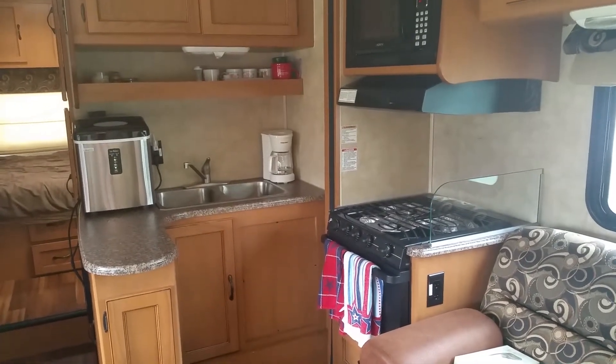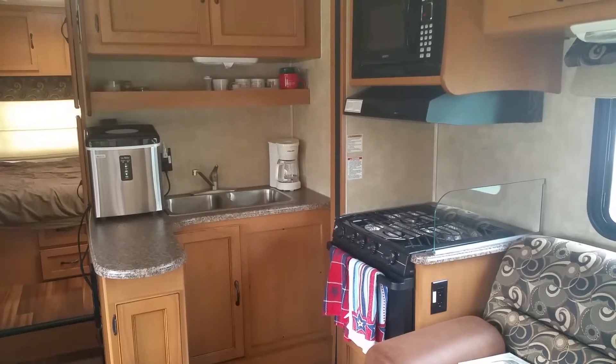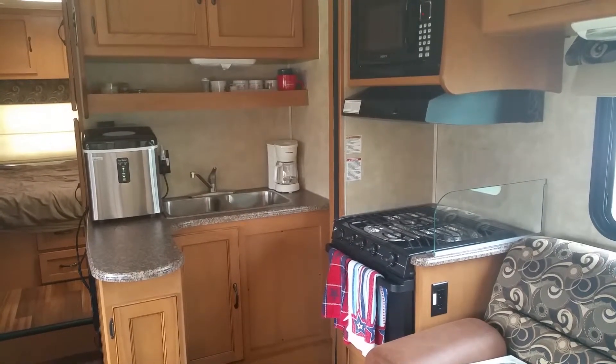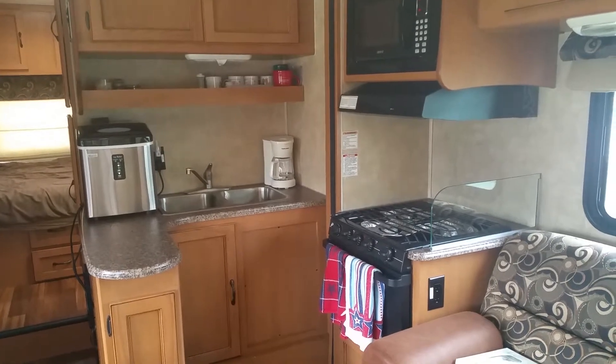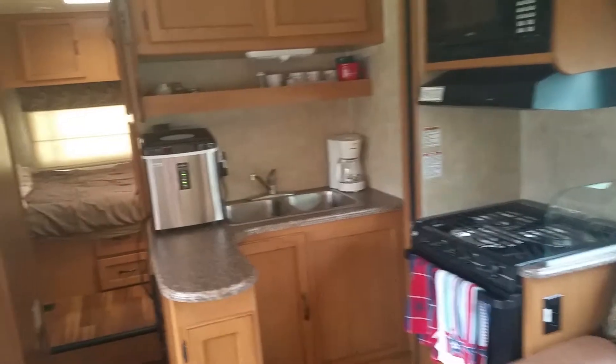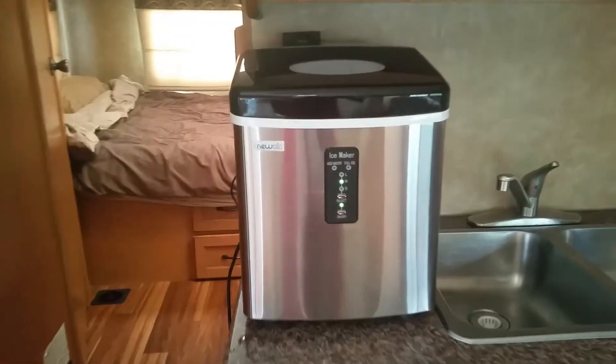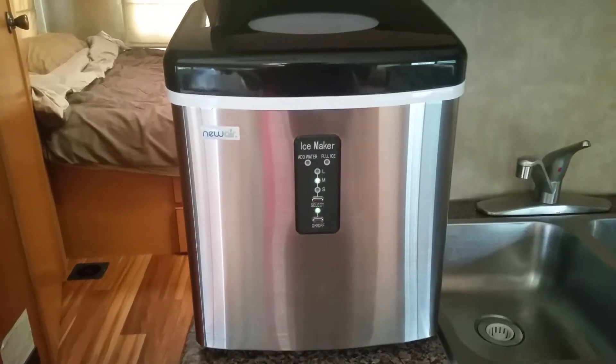Hi guys, this is Jen with Balancing the Chaos. Today I'm getting our RV ready to go on a great long road trip with the family. First, I wanted to test out our new gadget — the NewAir AI-100SS portable ice maker, as you can see on the counter here. It's a necessity when we're camping.